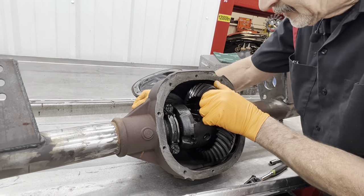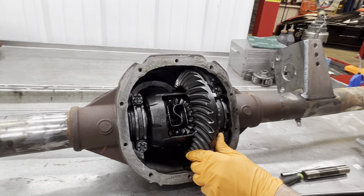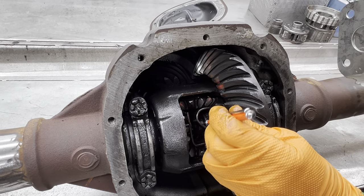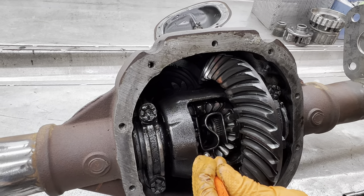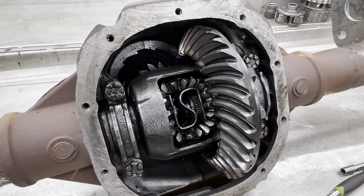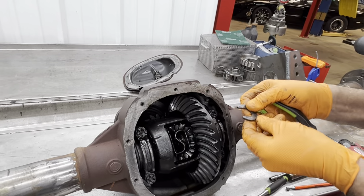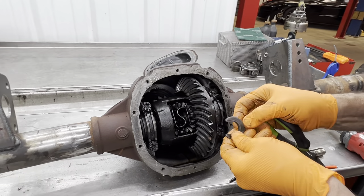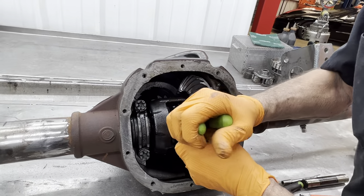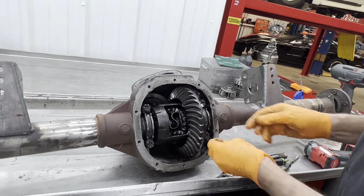Once you pull your pin out, you can push the axle in to expose that retainer — I'm fixing to grab that retainer right there. These C-clips will go either direction; you just want to look to see if they're worn out and need to be replaced. Push this one in the same way to expose its keeper. Once you take these out, both your axles are going to come out.